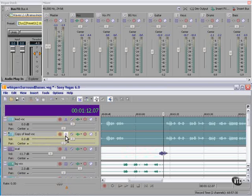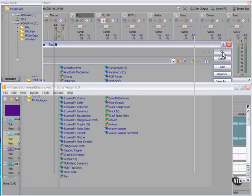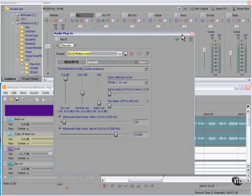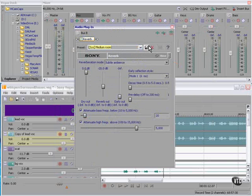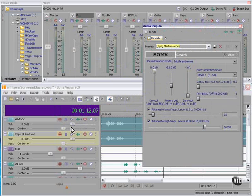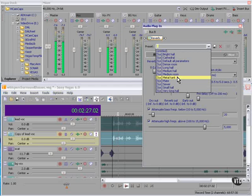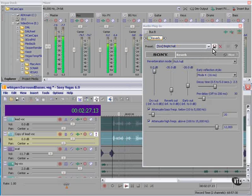Let's duplicate the track. We're going to use the Sony reverb — let's try a medium room, actually we can make this a little smaller. We've routed this track to the vocal effects bus, and on that bus we put this reverb effect. Let's take a listen: 'I can't begin to comprehend it, the folly of our life.'